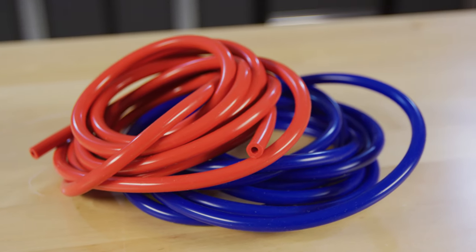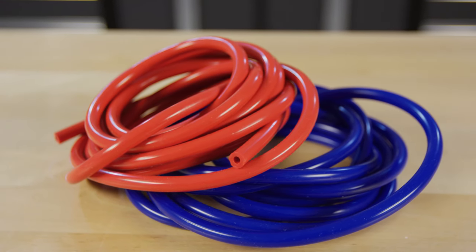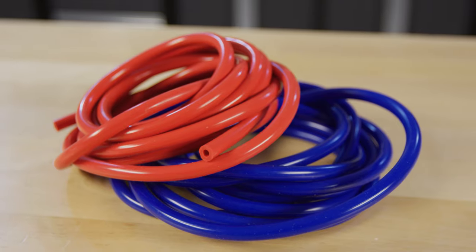Also available from CV4 are universal vent line kits. These vent line kits are made from pure silicone rubber and are great for things like carburetor vent lines and gas cap vent lines. They are available in multiple popular colors and are designed for easy installation.